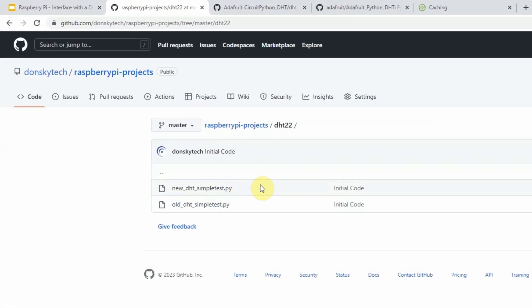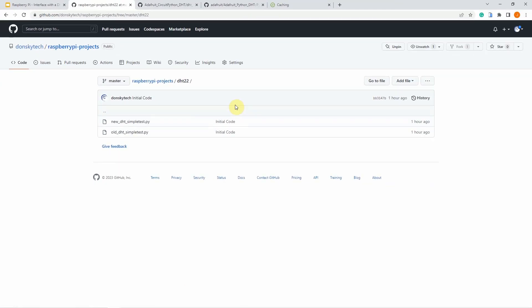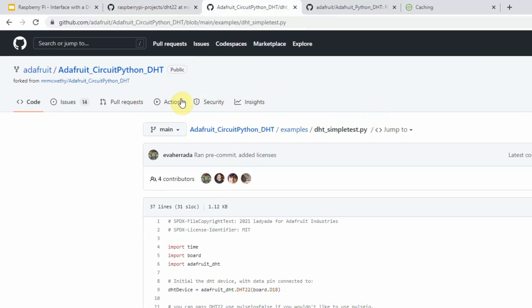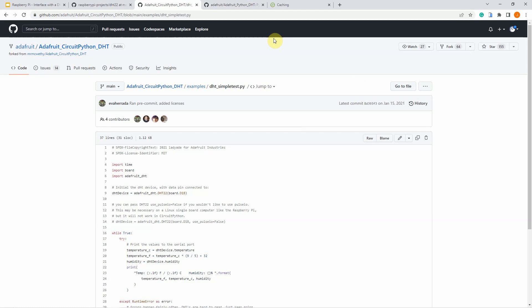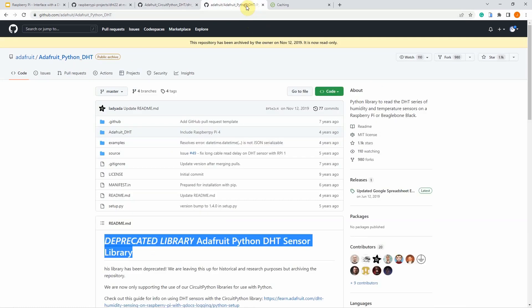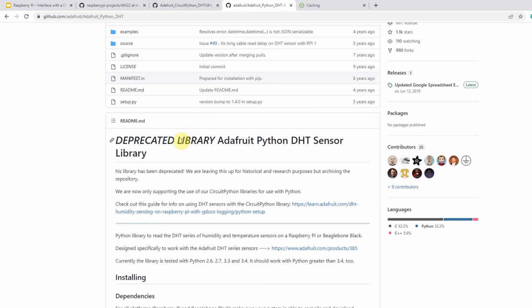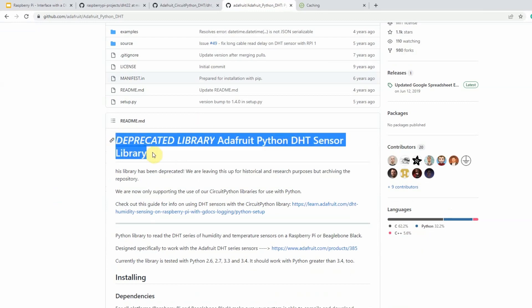The code for this project is available in my GitHub repository, which I will post in the description of this video. The way to connect with the DHT22 sensor is by using a library. When you Google for the library to use with Raspberry Pi, there are actually two libraries you would see. One is the Adafruit CircuitPython DHT library, which is the latest. Some sites use the old library, which is the Adafruit Python DHT.